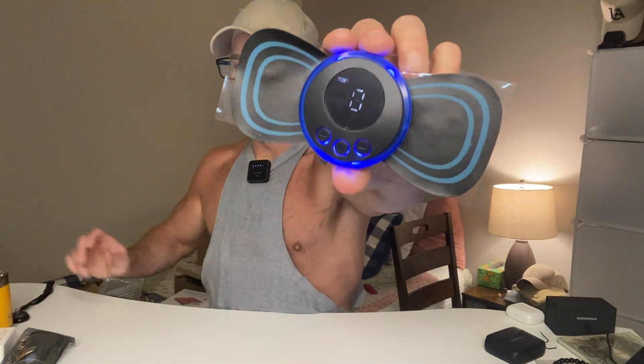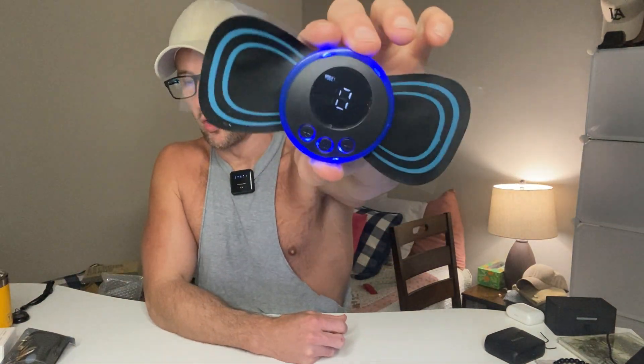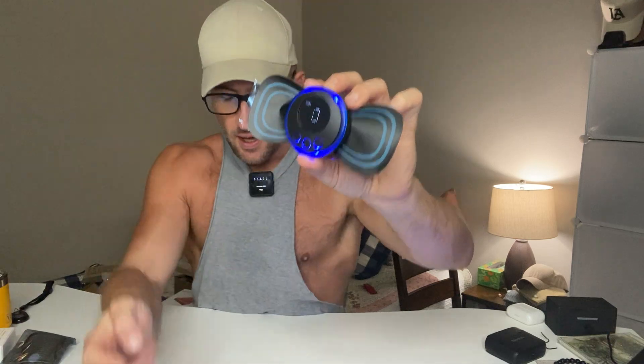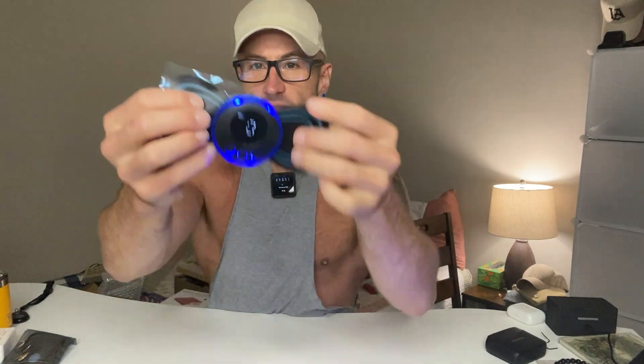Alright guys, we've got the Wearamose neck massager — it's a portable mini massager. Look how small it is, fits in my hand. The massager itself is just this circular unit here, and it comes with three massaging pads. This one is already attached and then you have two more in bags.